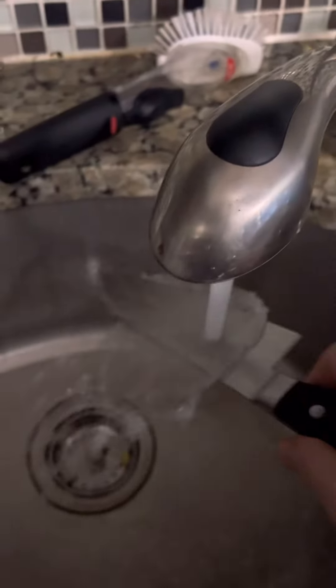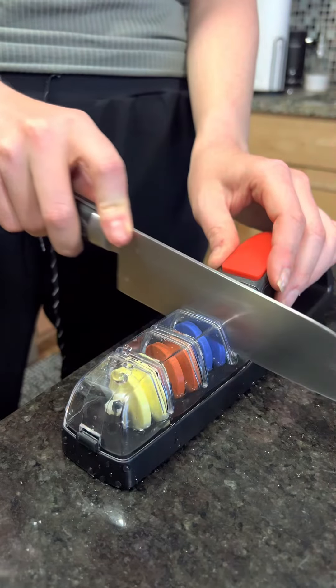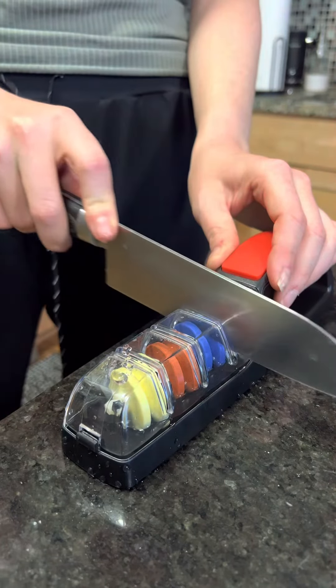It has these three ceramic wheels inside, all of varying fineness. First you fill it up with water, and then make sure to keep your knife wet when you're sharpening as well. This helps really control the friction and make sure that everything is sharpened really evenly.